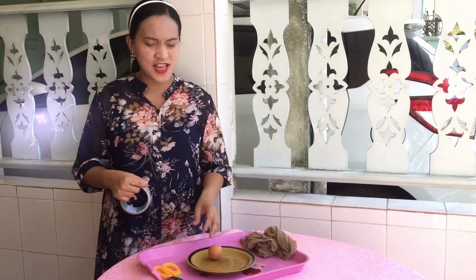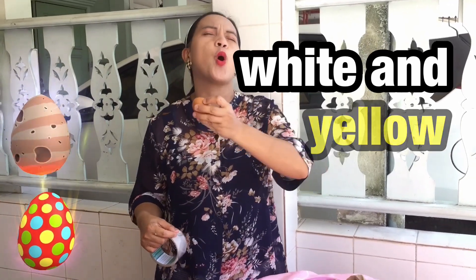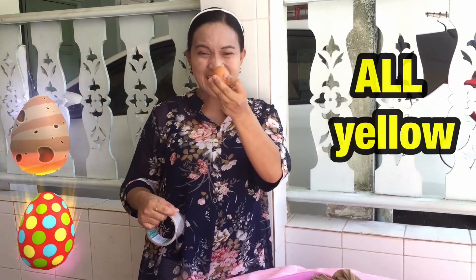Hello! Today we're going to do the yellow egg experiment. So normally if you're going to boil this and open it up, it's going to be white and yellow. But this time we're going to make it into all yellow. Really? Yes.